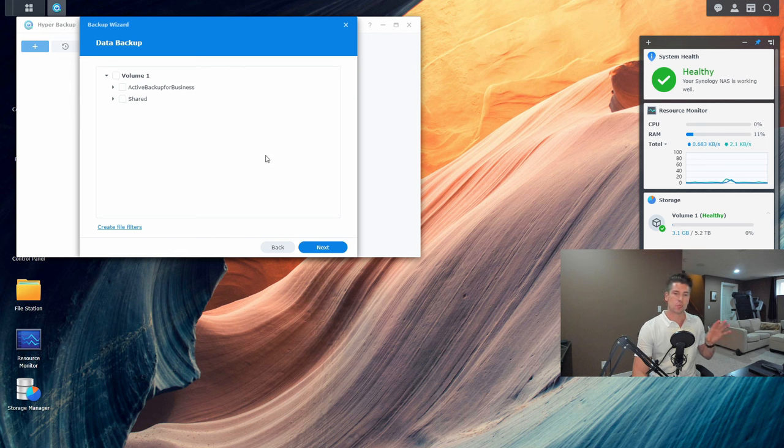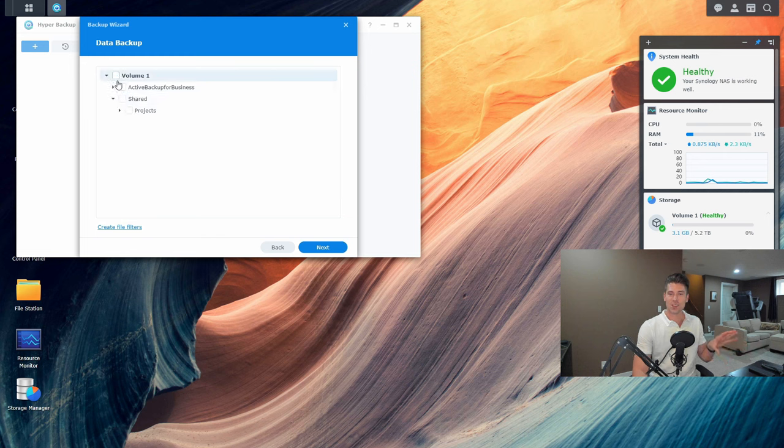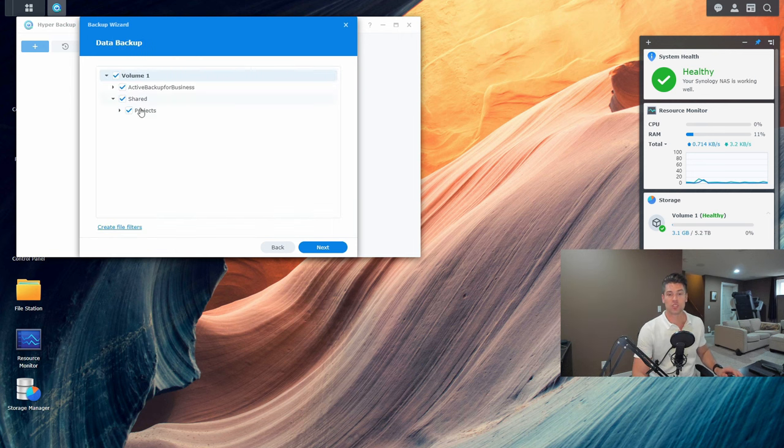Now we're at the wizard prompting us to choose what to back up. We'll choose the shared folder. You'll notice there's also 'Active Backup for Business' — if you haven't installed it, you won't have that folder. If you're a small business using Active Backup for Business, you can back up desktops and workstations to your Synology NAS, then include those backups in your upload to Synology C2. You can also select the entire volume, and there's application backup to back up application settings and configurations running on your DiskStation.